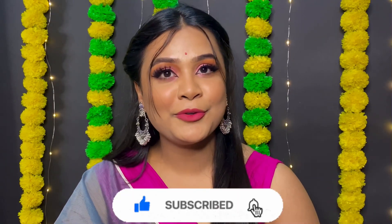If you don't like to subscribe, please watch this video. Because today's video I will create using Swiss Beauty products.